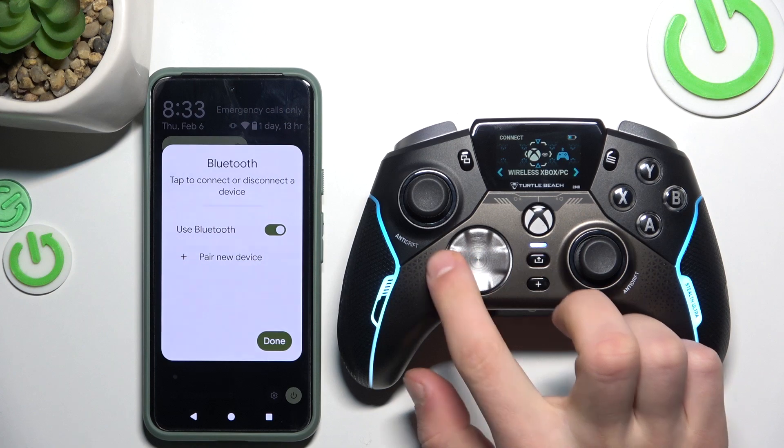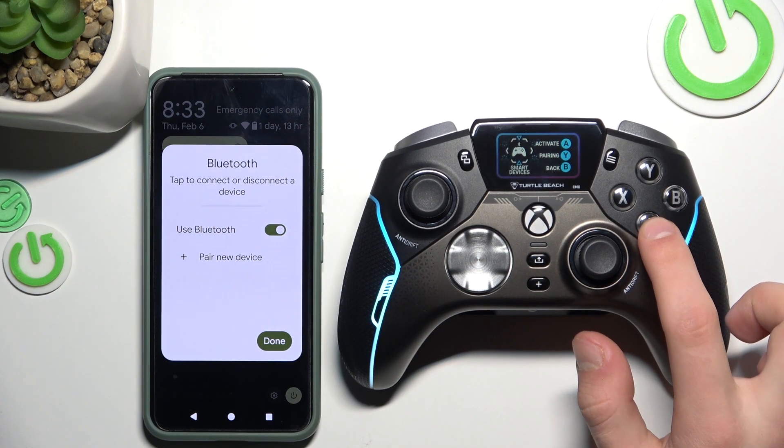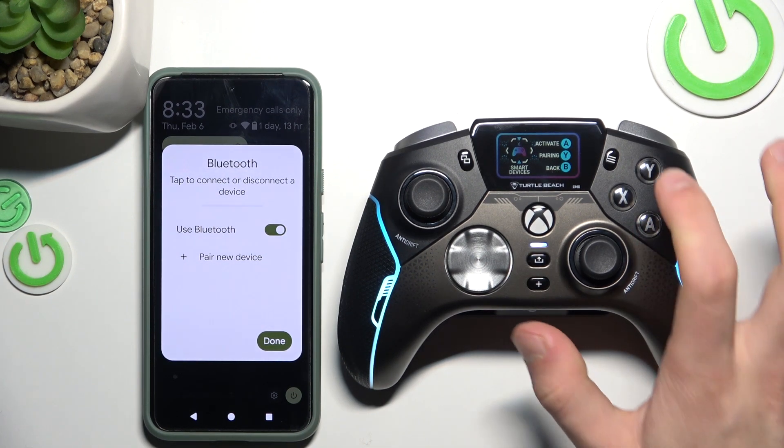Now, via these arrows, connect smart devices, activate, and now pairing.